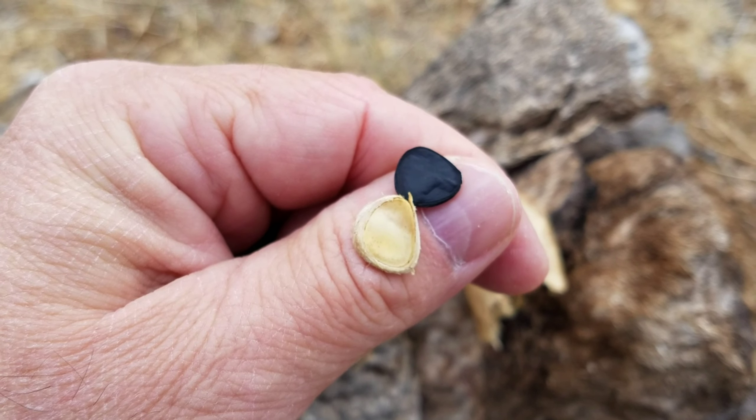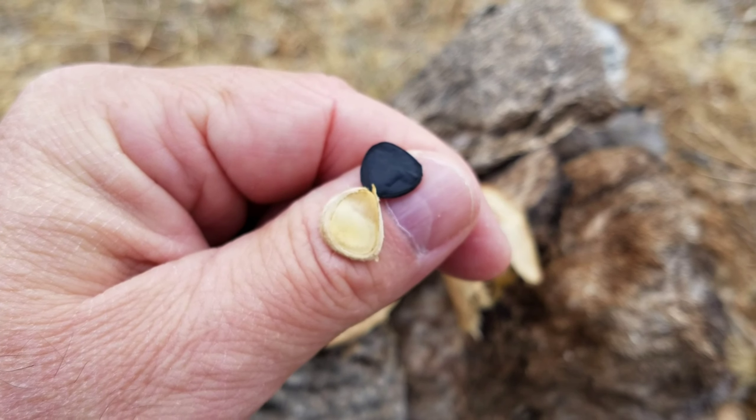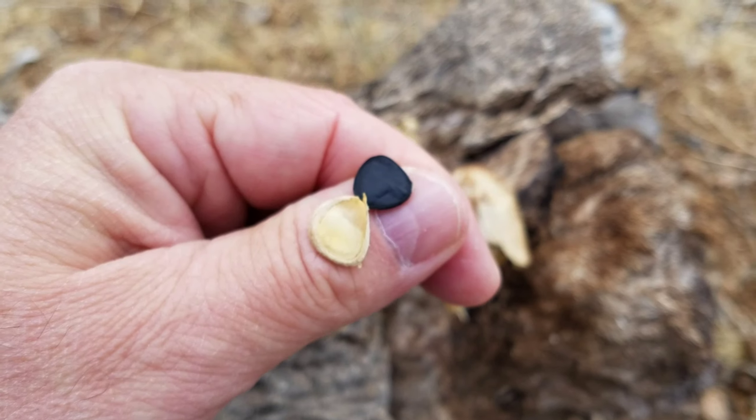They're about half the size of a thumbnail. I guess we're about to find out what these bad boys taste like. Is it possible to go into anaphylactic shock off of random seeds? Hope these are legal in Nevada. Nothing — no real flavor, just a little bit of a zing off of the husk, kind of like eating a dried bean pod. They're too dried out, so we'll try again when it gets warmer.